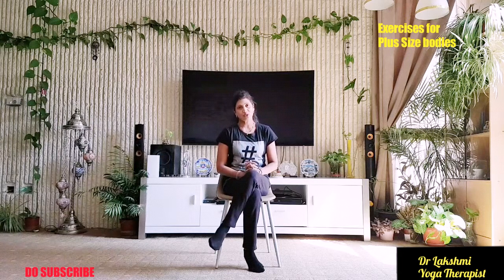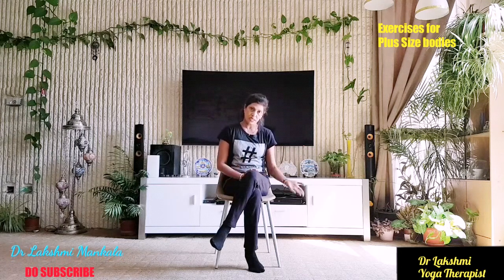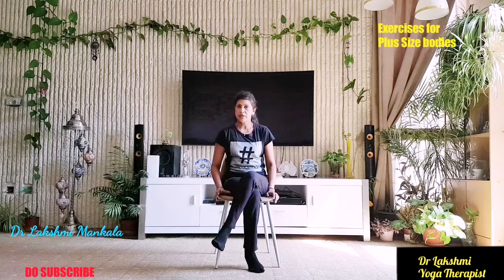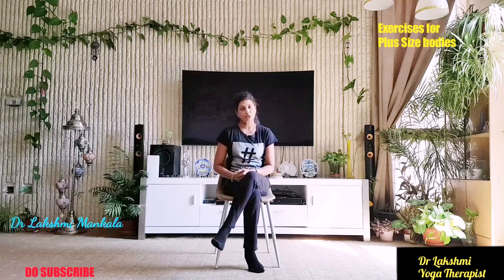Hi friends, Namaste. This is Dr. Lakshmi Mankala. Welcome to my channel. In this video, I am going to show some chair exercises — low impact exercises for plus size bodies or bigger bodies. So for people who cannot sit down on the mat, or if you have any issue with the knees, there are many exercises you can do with the help of a chair, and you can burn many calories and lose your weight. Let's see what they are.